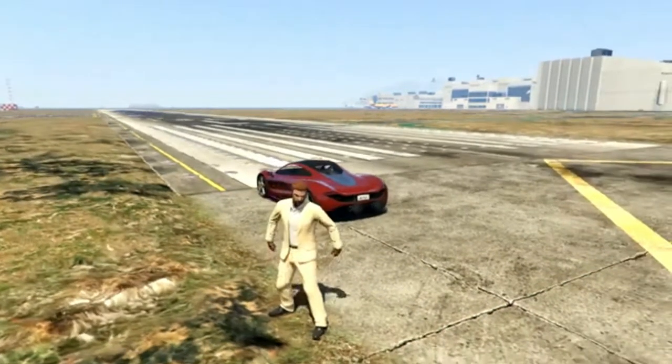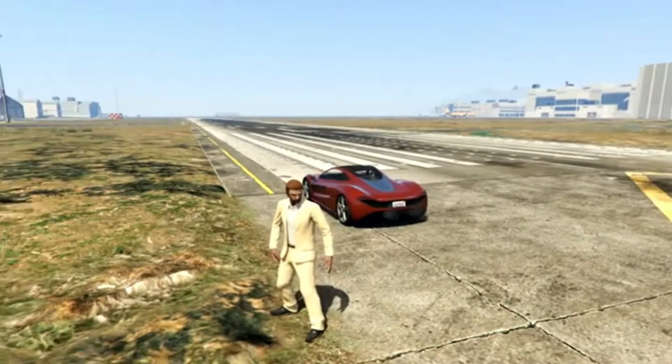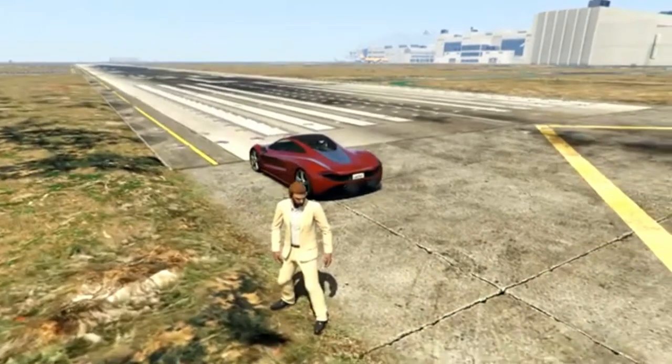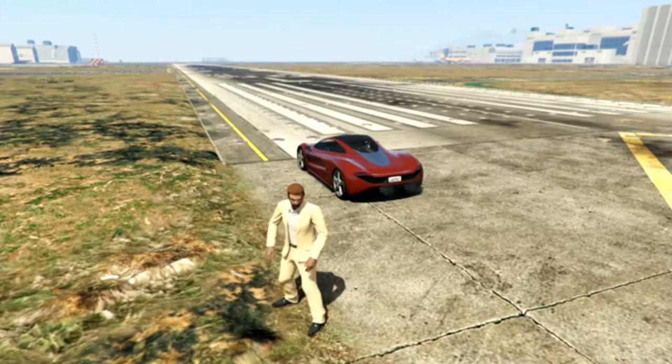Obviously we know that cars with spoilers you can attach will help with traction. But vehicles with electric spoilers, such as this T20, don't get any spoiler customizations because they already have one, which raises up when you get to a certain speed. Since it doesn't have a spoiler option, the traction should stay the same.